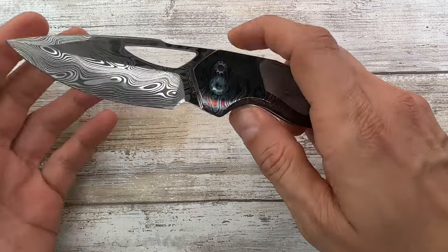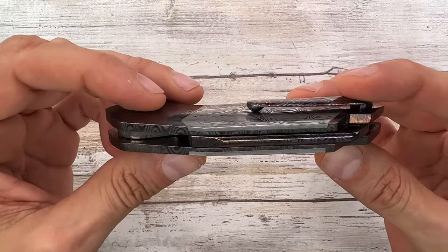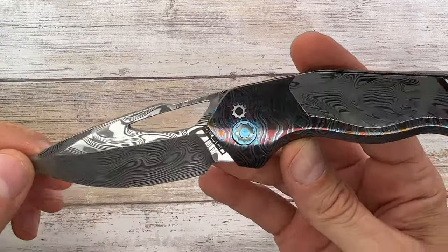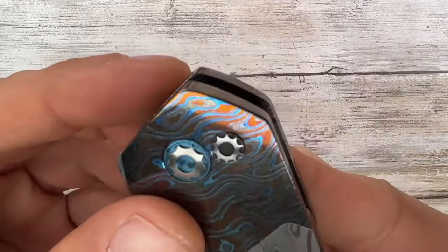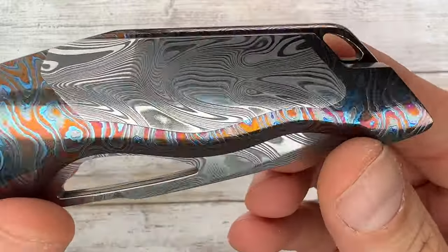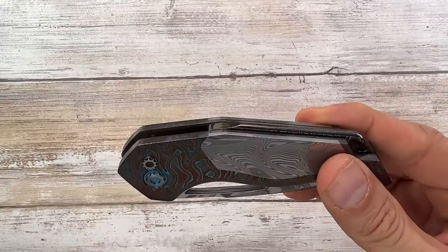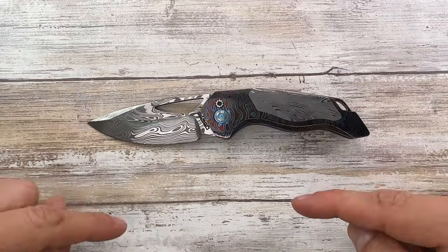This is a Rod Olson Galaxy. Rod Olson is a Canadian knife maker from Alberta, and he's pretty good — he's considered the master of the button lock. In this case he killed it with a custom button lock, custom pivot, and hidden hardware for the body. Would you look at that? You don't see any screws going on — there's a lot going on with this fella. It's gorgeous.